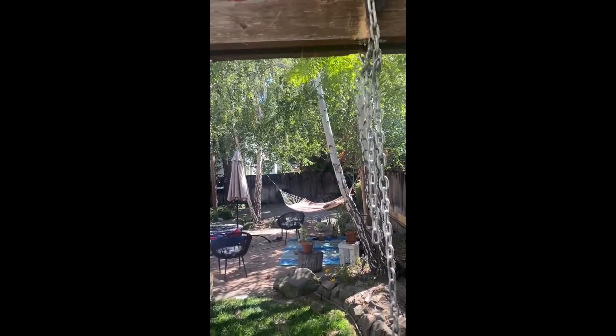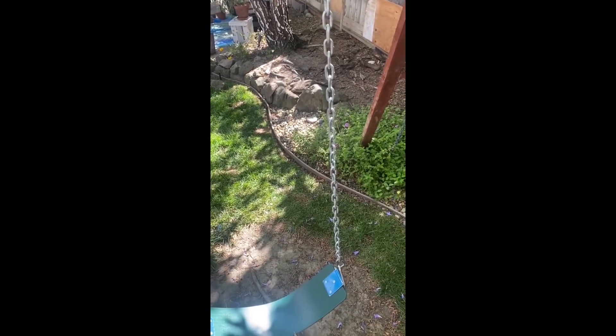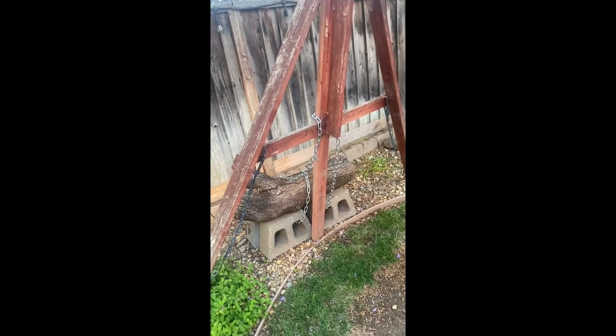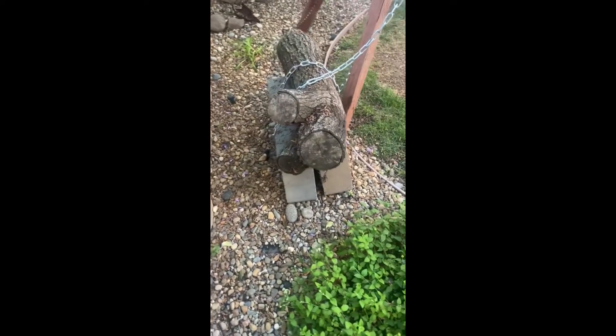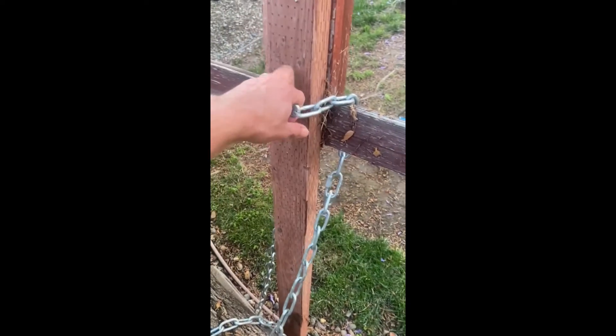Overall it works pretty well — an adult can swing on it and it should be very stable with these new chains. This is the last piece of the renovation which I forgot to mention. When you have a lot of heavy people swinging, the swings would move a decent amount, so I did this to stabilize it: there are four cinder blocks, and I had a tree trunk lying around, so I put that on top, chained it, and then chained it to the swings.